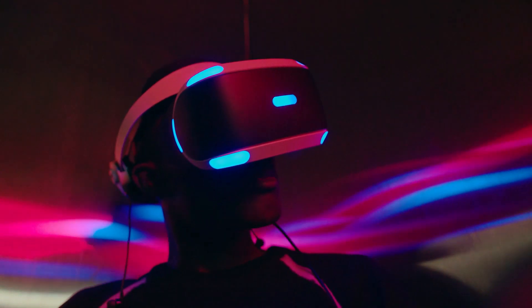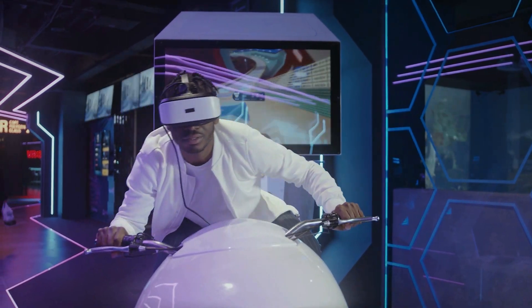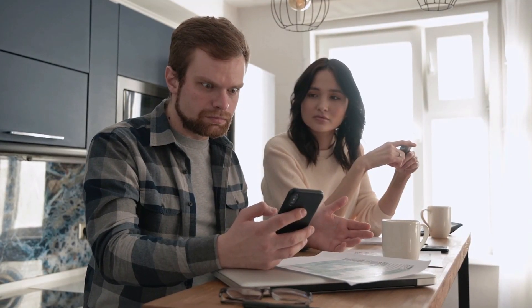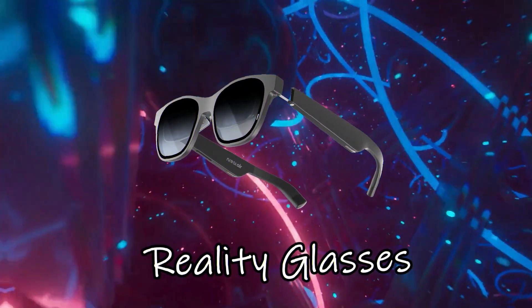You've all heard of the terms virtual reality or augmented reality, but they always sound like things that are so far away. But beware, they are far closer than you think and they are going to change everything. Come with us now as we talk about Unreal's augmented reality glasses, the newest shift in reality.